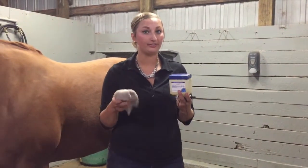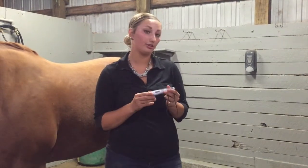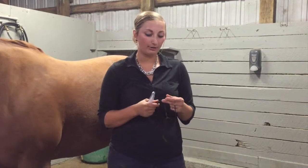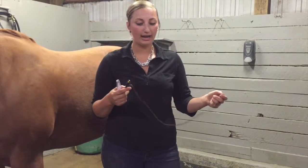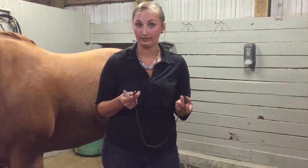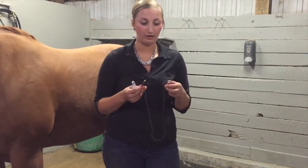Some things I'll want to have prior to checking the temperature are petroleum jelly to lubricate the thermometer, and a rag to wipe it off afterward. Two types of thermometers you can use are a digital thermometer, which I prefer and will demonstrate today, and a mercury thermometer, which is an older method. The mercury thermometer has a rope attached to the end so it doesn't get sucked into the rectum, and a clip so you can clip it to the tail so you don't lose the thermometer in the horse.